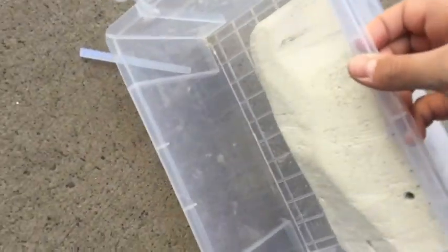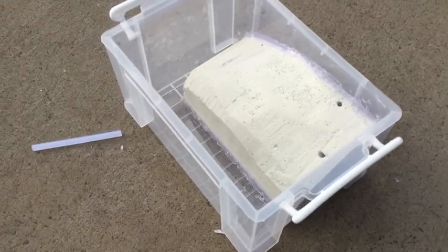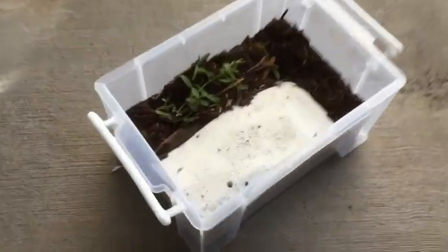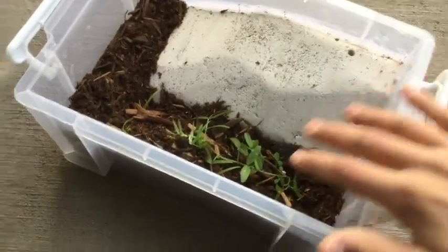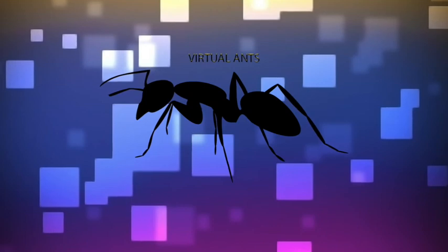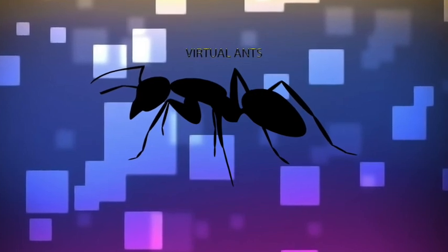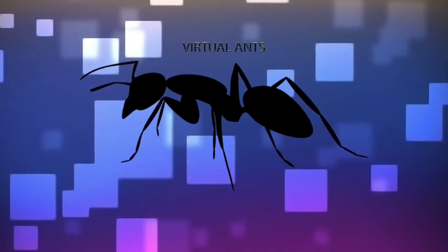The last step is to decorate your formicarium. I'll be getting some mulch and dirt from outside. Now that I've put the substrate in, you can see the final result — it's really nice, it's got a great slopey hill, dirt, a couple of plants. Thanks for watching, please leave a like, subscribe, comment down below, and don't forget to turn on the notification bell so you get alerts whenever we post a new video. I'll see you next time.